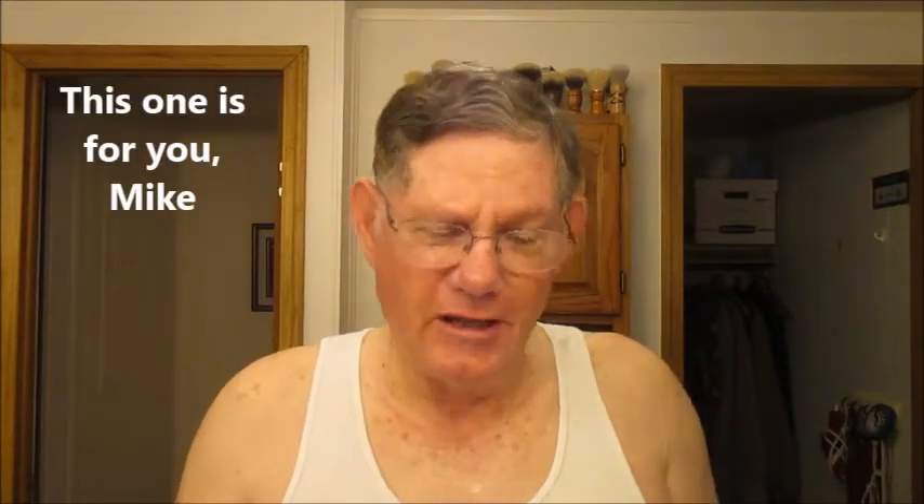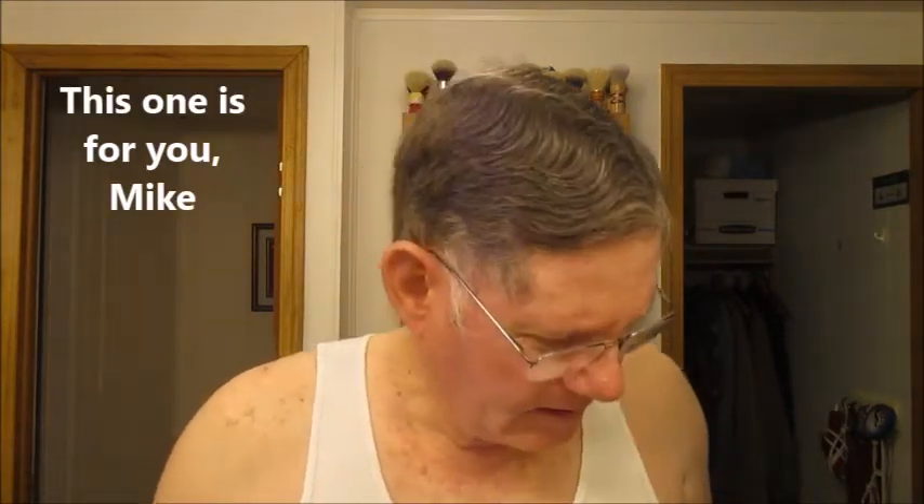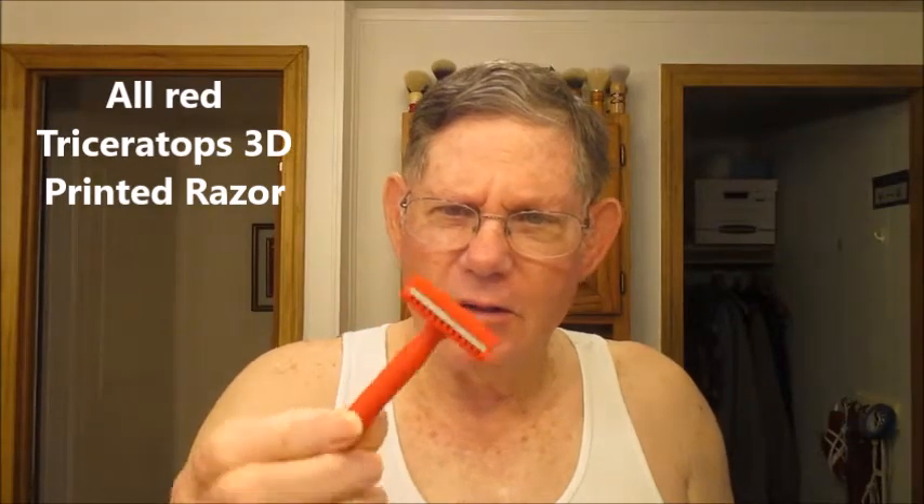Hey, welcome back, this is JR here. It's going to be kind of a quickie shave today, by request from Mike in Cajun Land, Louisiana. Today we're going to be shaving with my all-red Triceratops.